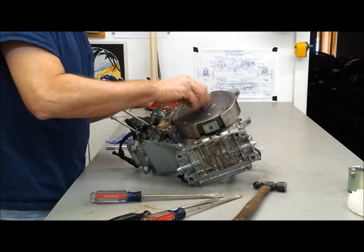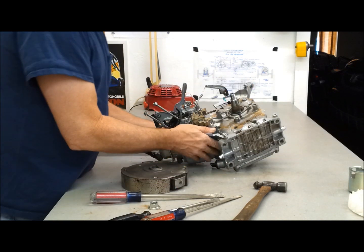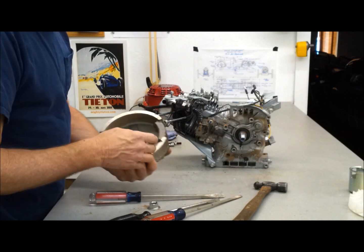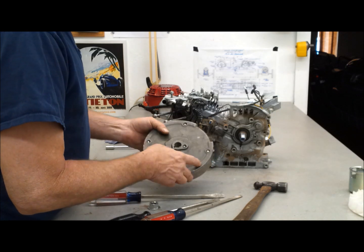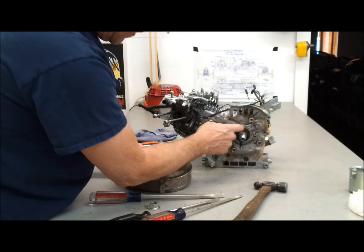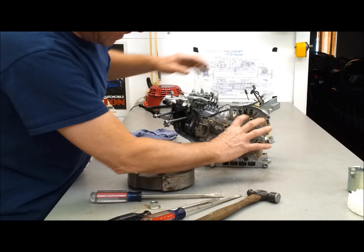It worked! All right, first time. That just made my day — this is the thing I worried about the most. On the other motor I put an electric start, so it came with a new flywheel that had the magnets in it for the stator. There are some bosses here — they're not threaded, but I tapped them to 6mm, which allows you to mount the stator and the wires come up through. So now you can have a battery and a light system. Now we can see a little bit of oil from the seal here, but not bad.